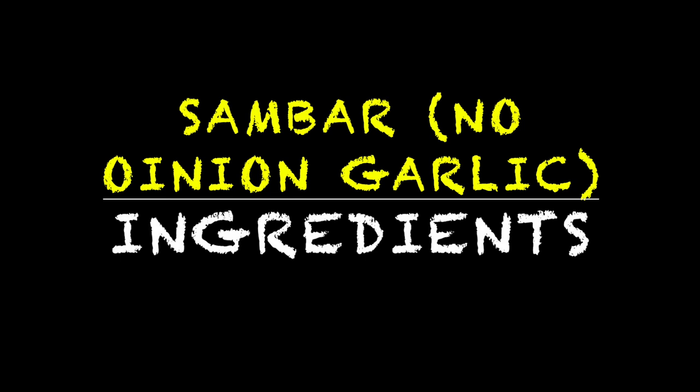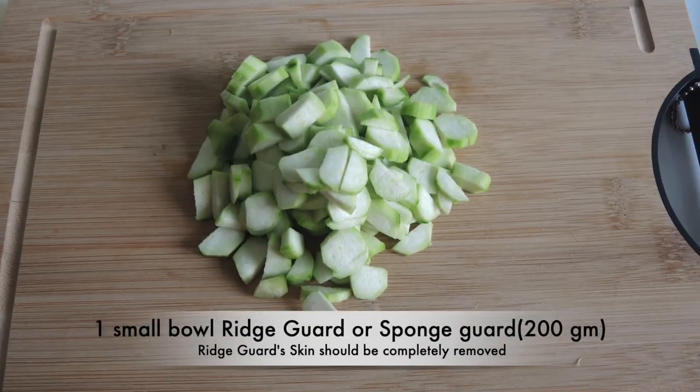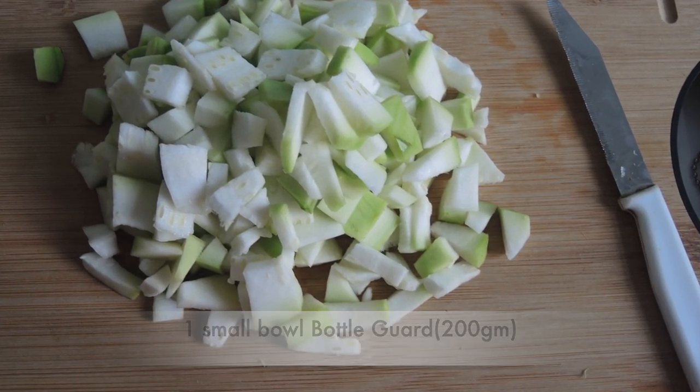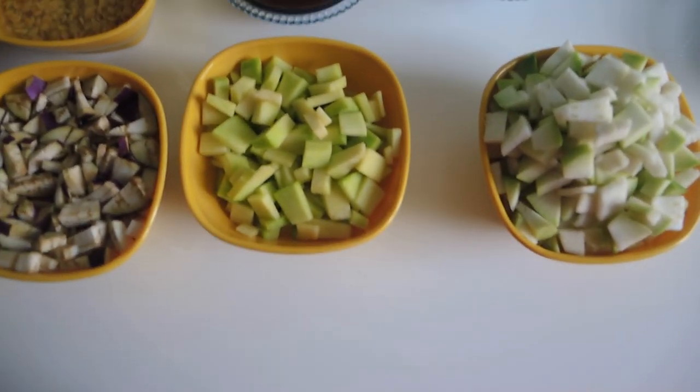Now let's look at the ingredients. We need 1 small ball of dough, same quantity of dough, 2 medium-size bangan, same quantity of loki. We have made almost 200 grams of vegetables in total, and all pieces are ready.